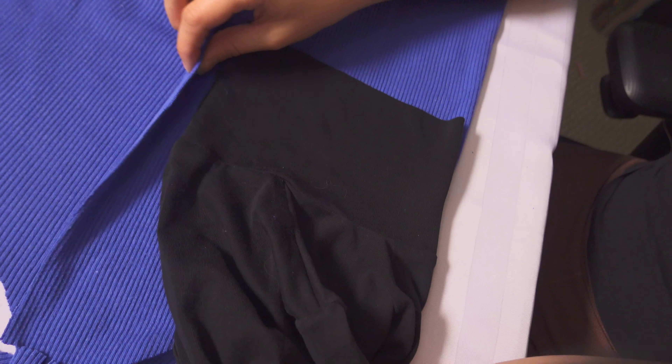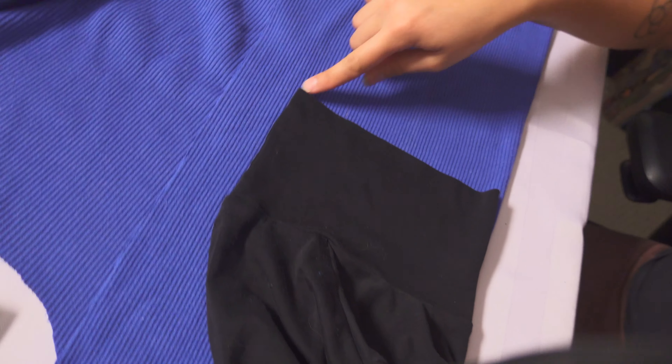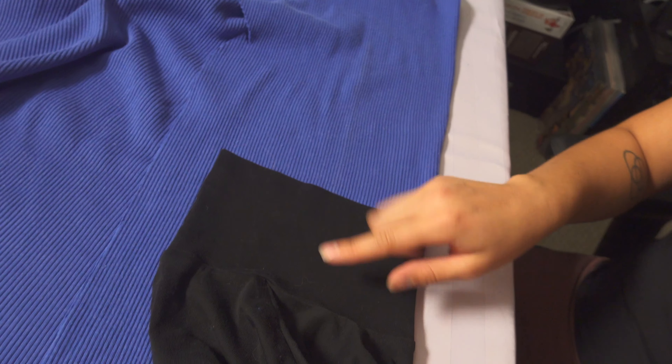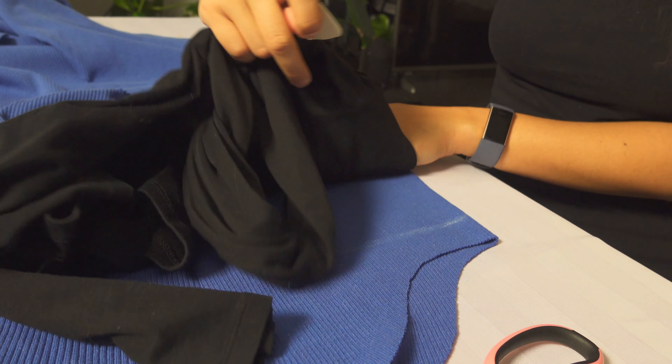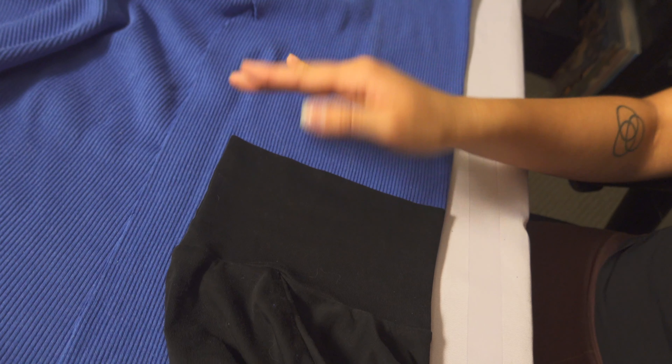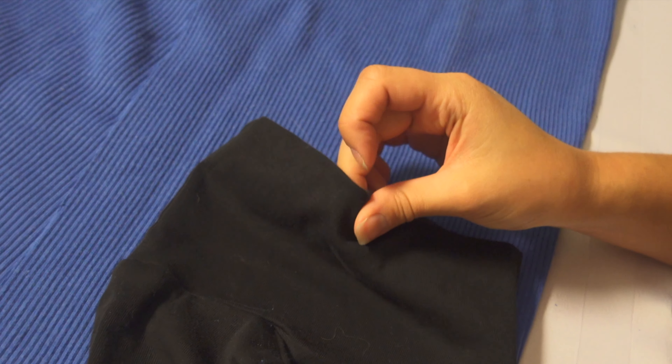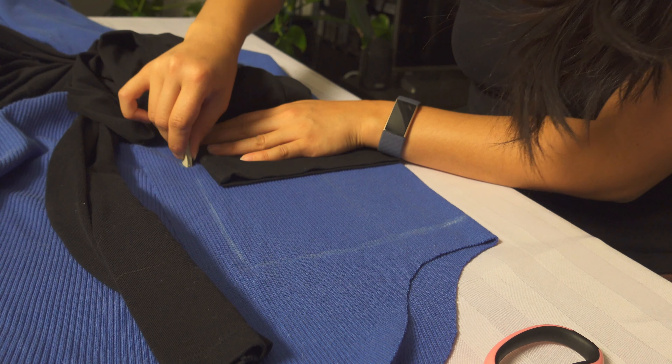I'm going to trace it out. I have it folded here so it'll create it as long as it needs to be, and then I'm gonna double it this way so that it's super tall, because I have to fold it over — this part is folded doubly, if that makes sense.